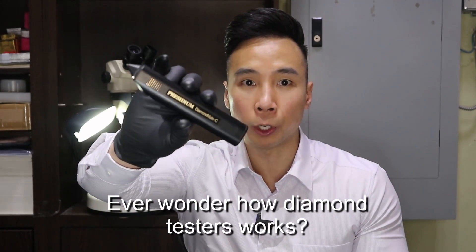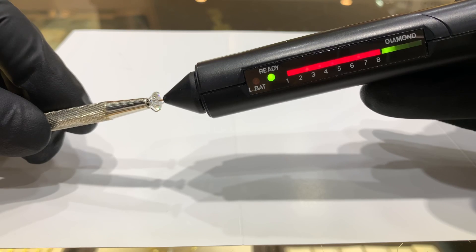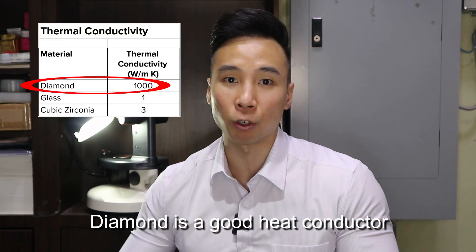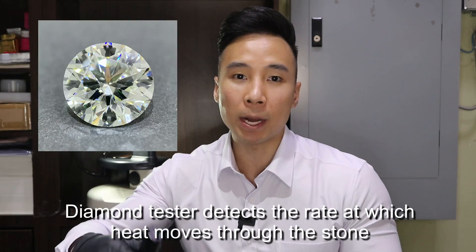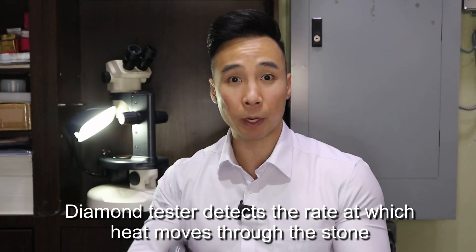Ever wonder how these diamond testers work? A diamond tester's working principle is based on the fact that different gemstones conduct heat differently. Diamond is an extremely good conductor of heat. Heat will pass through a diamond in a different way than it would through a cubic zirconia or glass. The diamond tester will detect the rate at which the heat moves through the stone and tell whether it is real or fake.